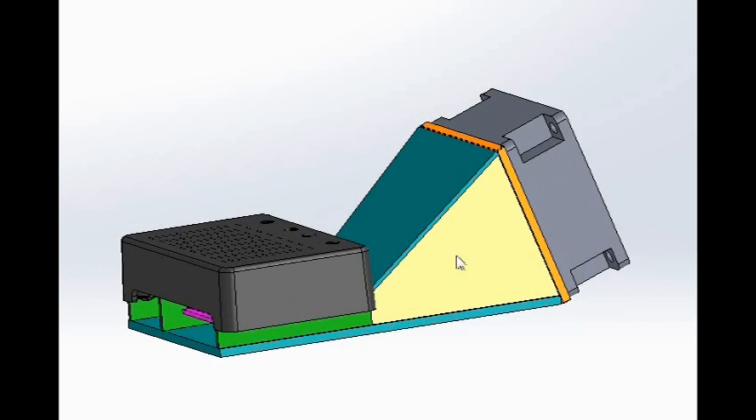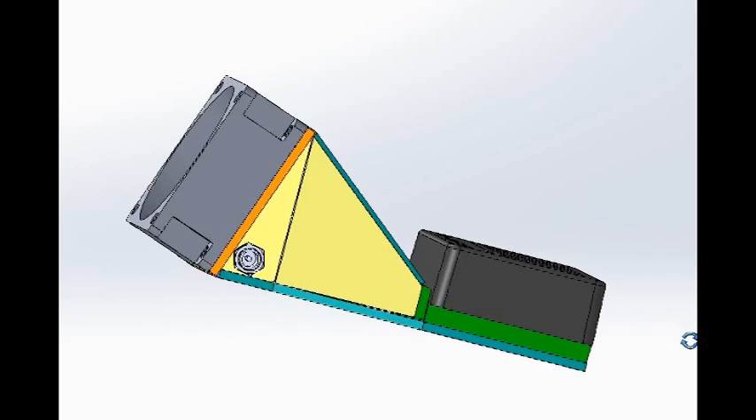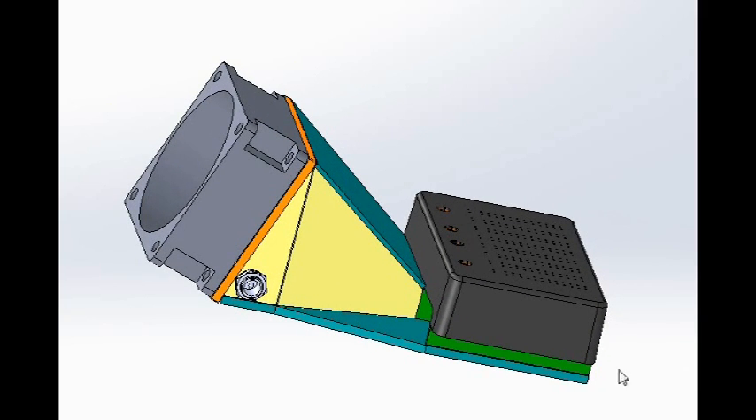By designing all the parts in context like this, it's easy to get things that fit and work properly. All these pieces are then turned into drawings with dimensions that I used to program the CNC to do all the shapes.